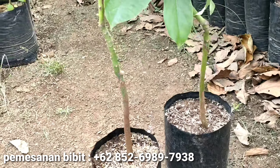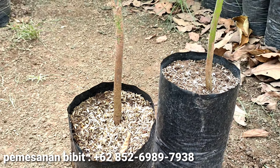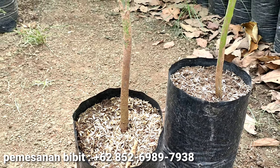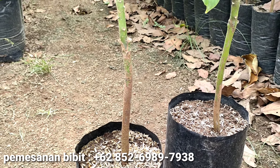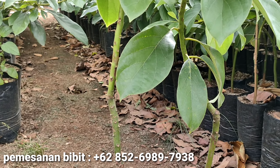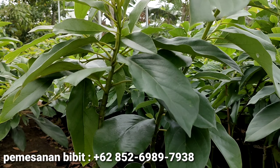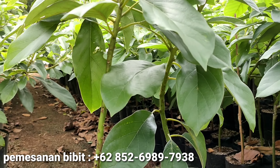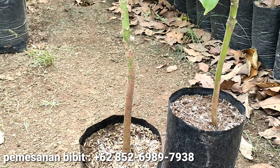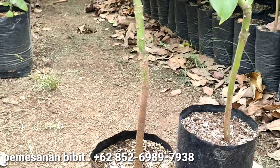Saudaraku bisa melihat bahwa kondisi bibit Alpokat Siger ini benar-benar subur. Di sini saya akan berbagi media tanam yang kita gunakan — media dalam polybag ini yang kita gunakan untuk membesarkan dan memicu pertumbuhannya agar semakin cepat besar dan subur, serta bisa menciptakan akar yang sehat. Ketika akar itu sehat, secara otomatis tanaman alpokat kita pun menjadi subur.